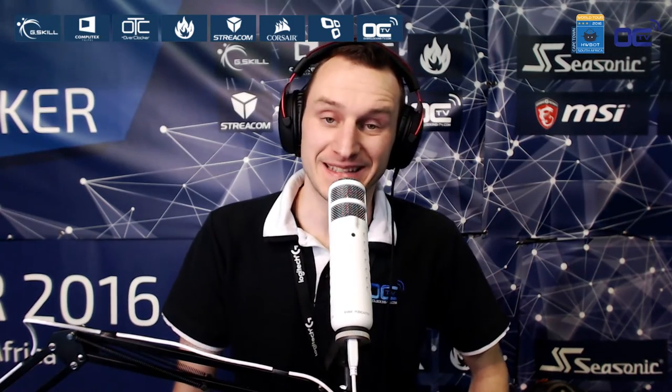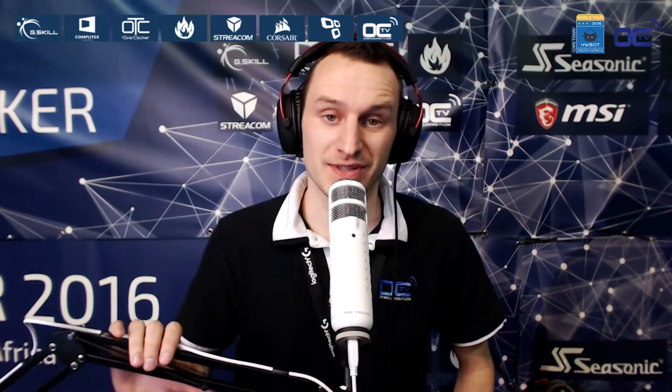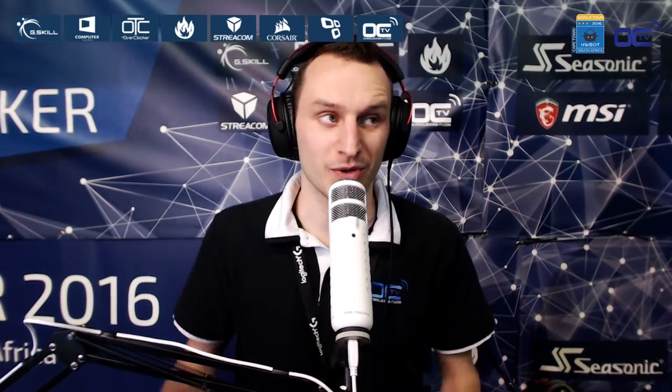Welcome back everyone to the HWBOT World Series for Amateur. This is the second semi-final of the day, and we'll have Cheese Jimmy against UF Disciple competing on XTU. They all use the same system and have two times 15 minutes to set the best score on both systems, so we are almost ready to go.